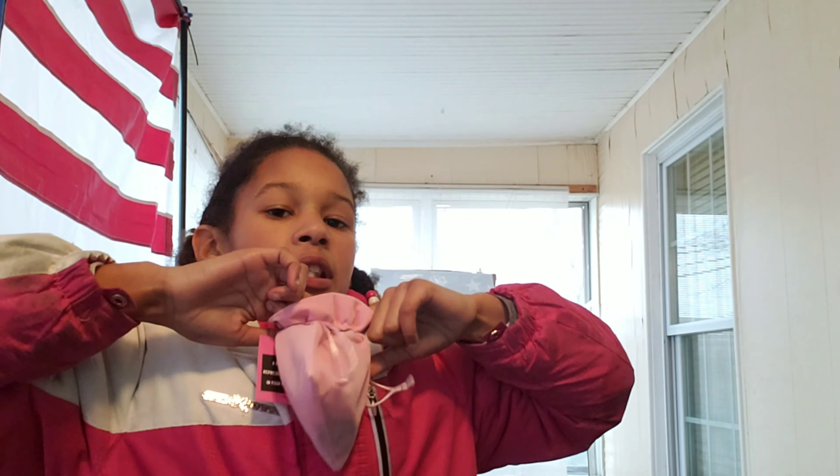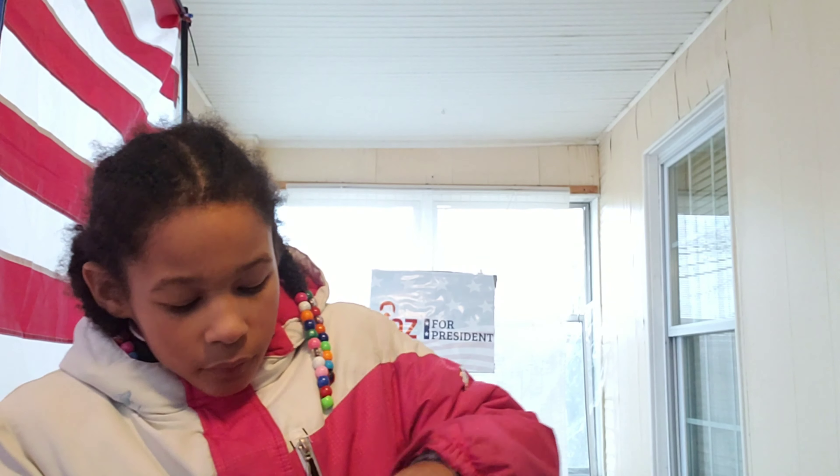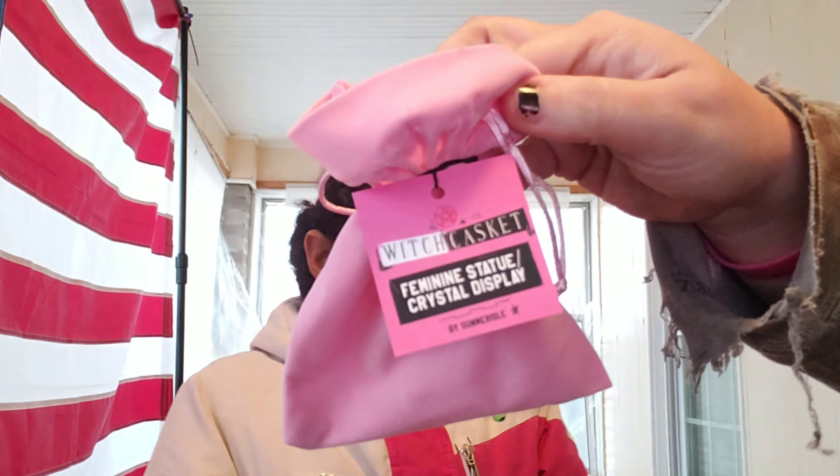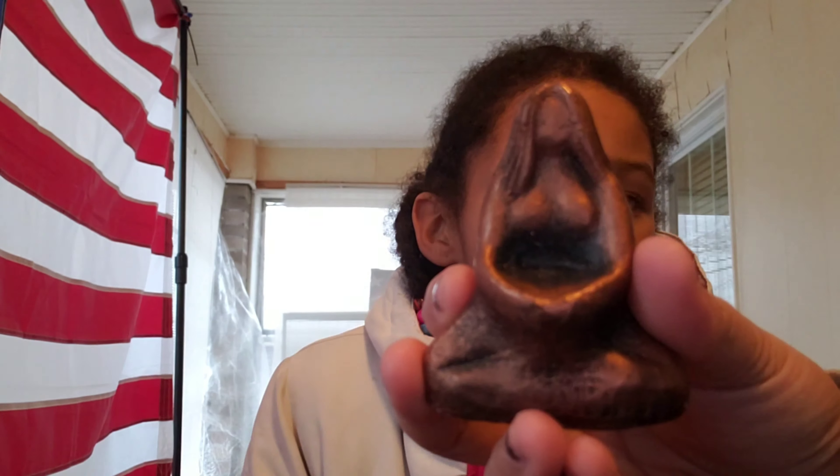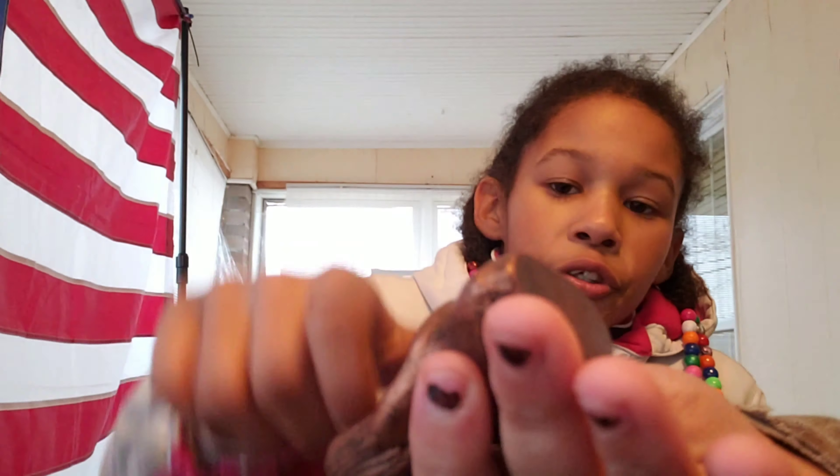The next one is a feminine statue crystal display. It comes in a cute little velvety pink bag. It's a little statue — it's fun, it's cute — and you put a crystal inside of it.